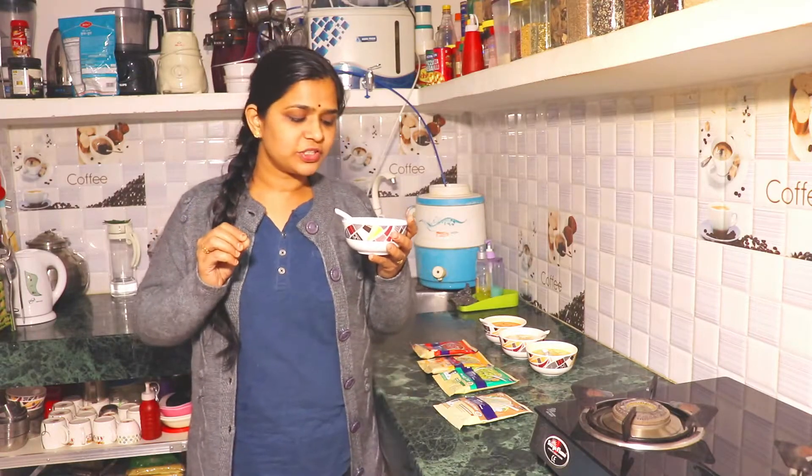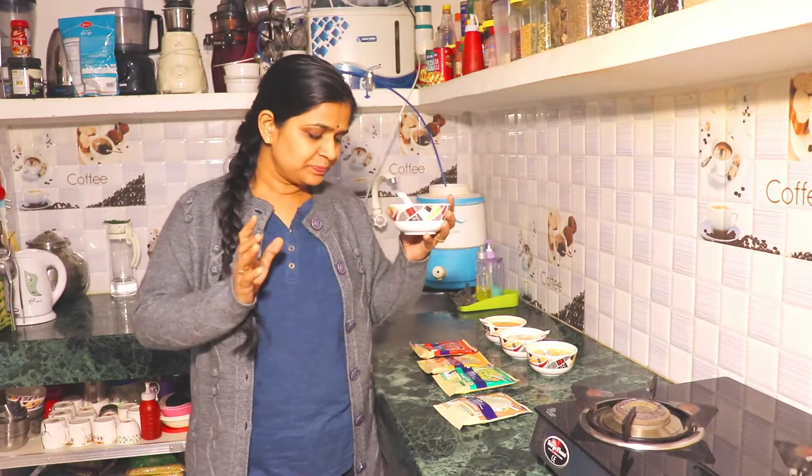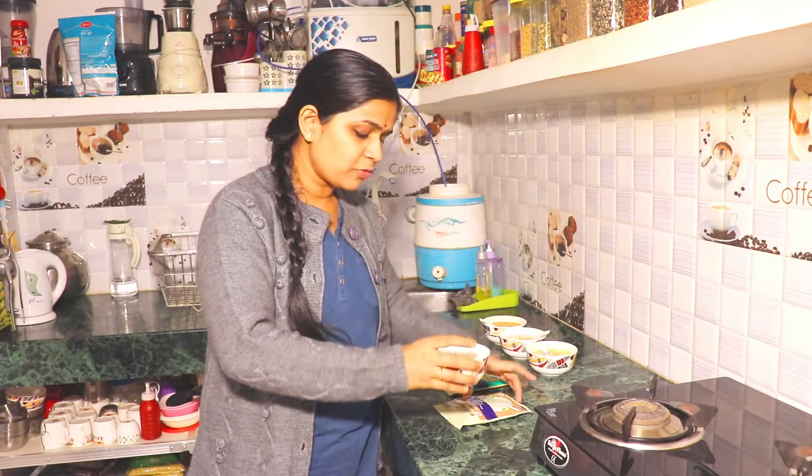If we talk about the consistency and richness of this soup, it is very good. Now let's taste it. This soup has a rich flavor of mushrooms and also a flavor of garlic.